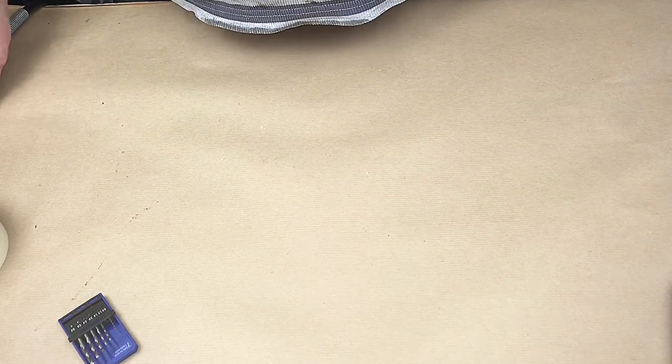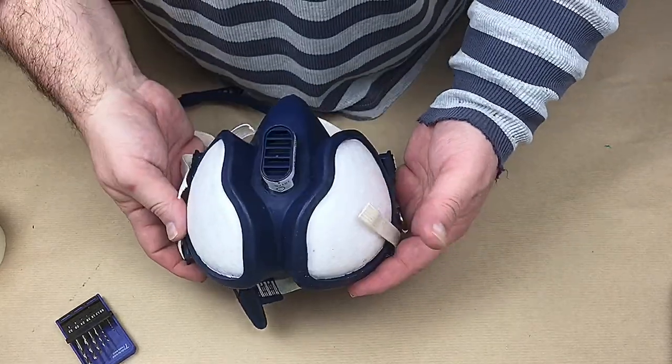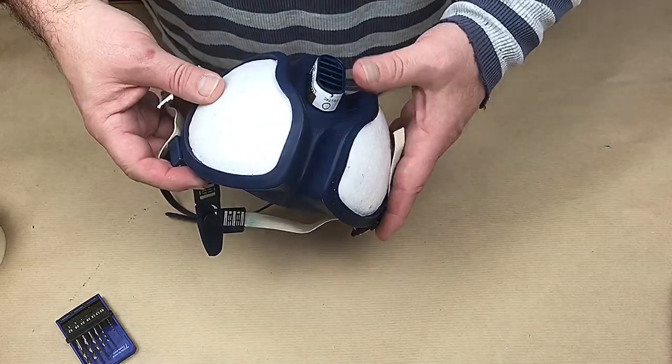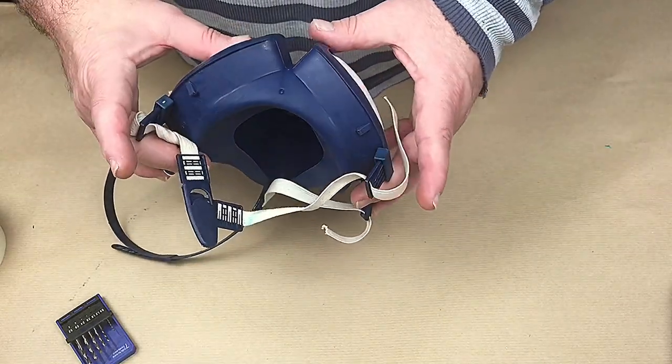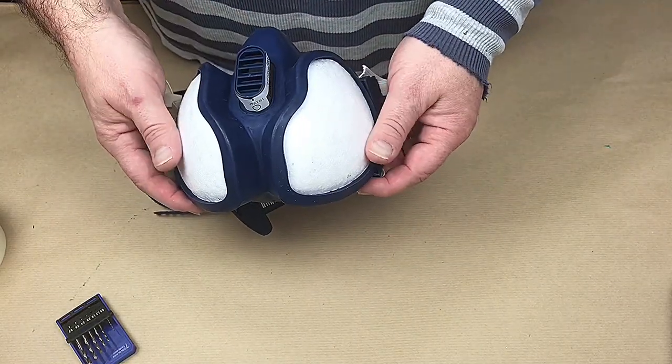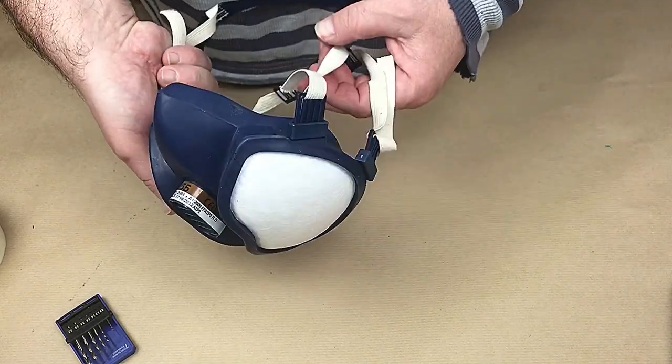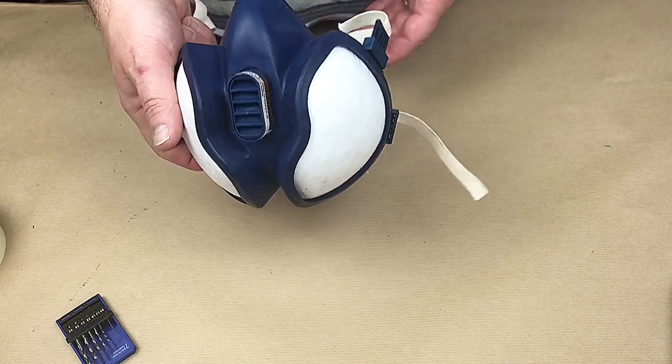One thing I must emphasize: before you do any drilling or sanding of resin, you must wear a mask. For the rest of this video I'll be doing a voiceover. This is the mask I use - it's about £30 off Amazon. It's brilliant - I also wear it when using polyester resin because it really does clear off all the fumes and it's quite comfortable to wear.